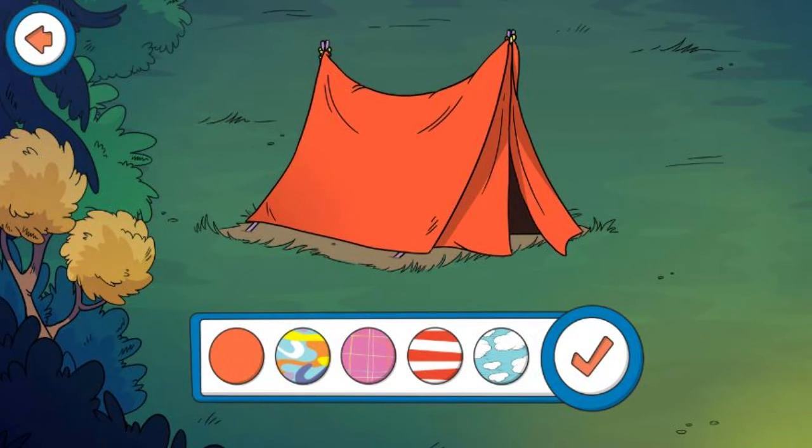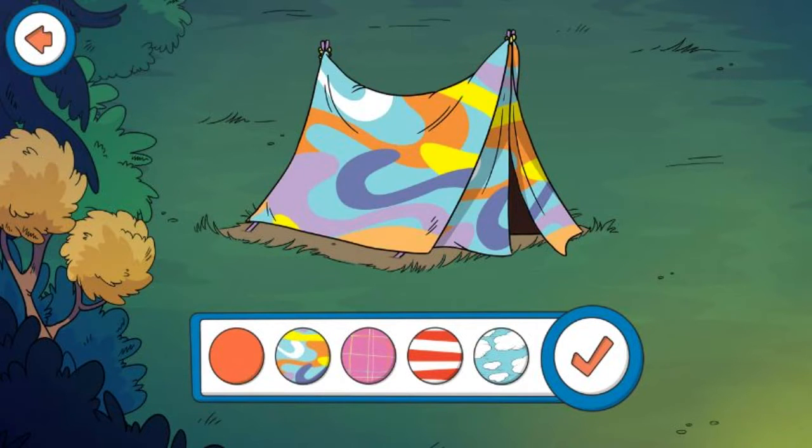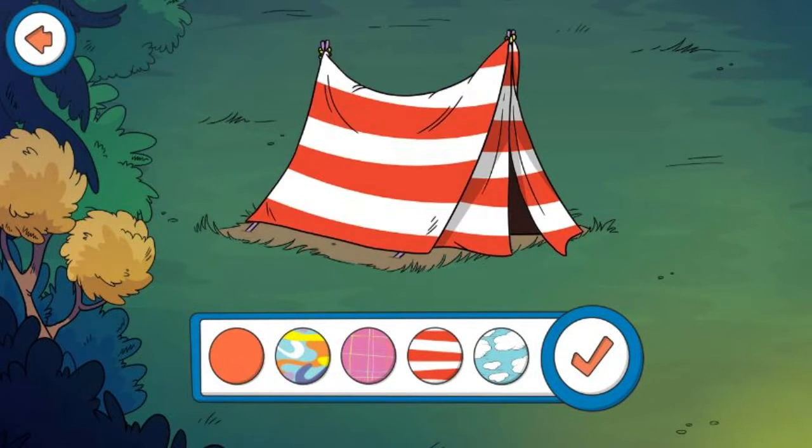That looks fantastic! The tent looks great. Try painting it. Click the check mark when you are done.